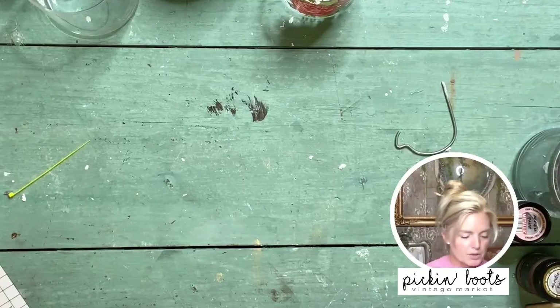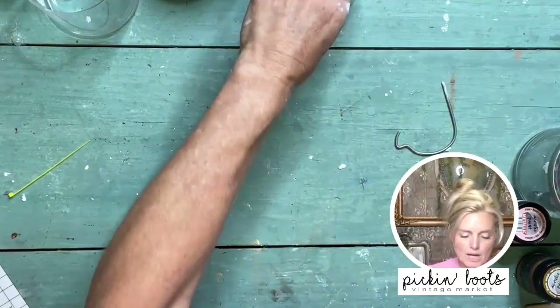Hello and welcome, my name is Shannon and I'm with Pickin' Booths Vintage down in sunny southwest Florida. I'm here today to do a fun little DIY Mother's Day project — we're going to make some DIY gifts for mom.